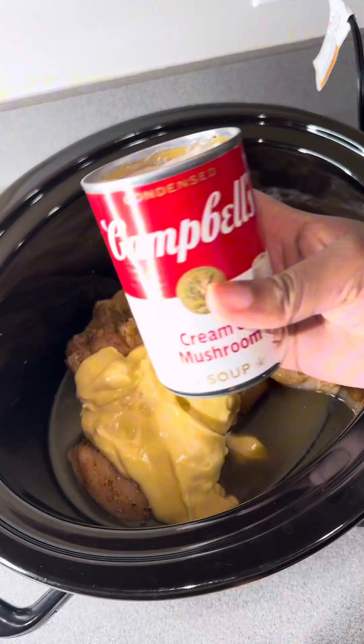Then add in one can of cream of chicken and one can of cream of mushroom — make sure you get all of that out, don't waste anything. Then add a little bit of chicken stock to the bottom of the crock pot, just enough to cover the bottom. You don't want to add a lot of chicken stock because we're making it thicker, not like chicken noodle soup. Use a spoon to spread the cream of chicken and cream of mushroom around.